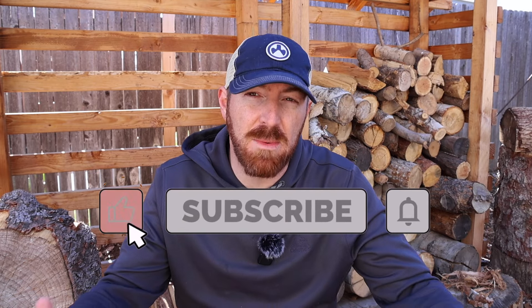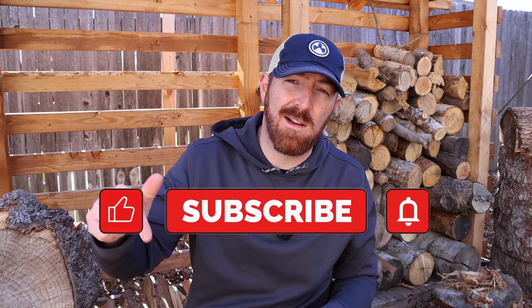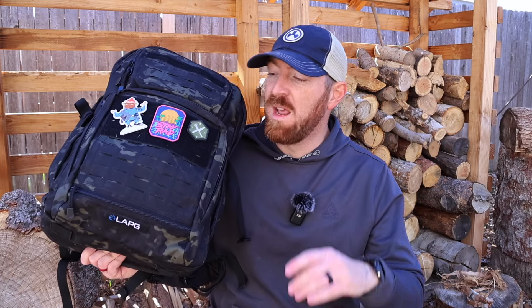If you're enjoying this type of content, I do invite you to hit that like button and consider subscribing, becoming part of the Gideon's Tactical crew. Make sure to hit that bell icon so you can be notified every week when I put up new videos just like this. Now, I like options and affordability as much as you do, and this Atlas series offers both.